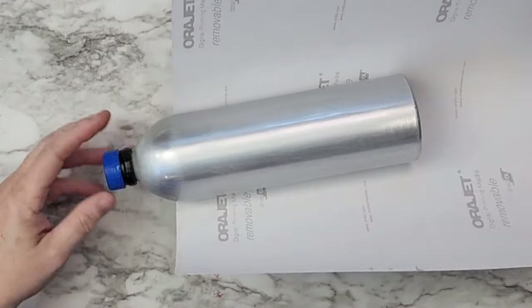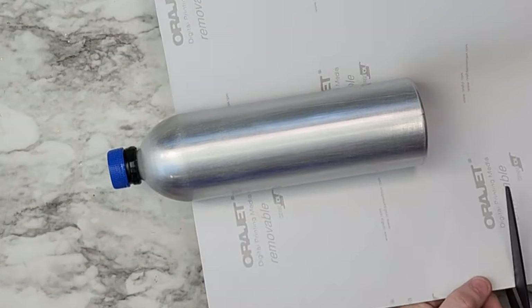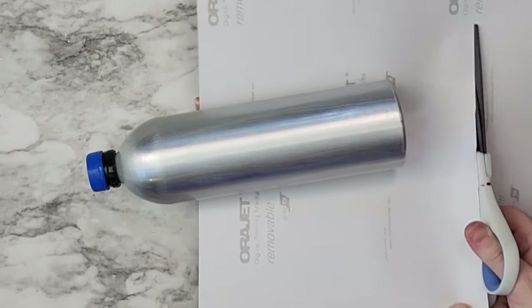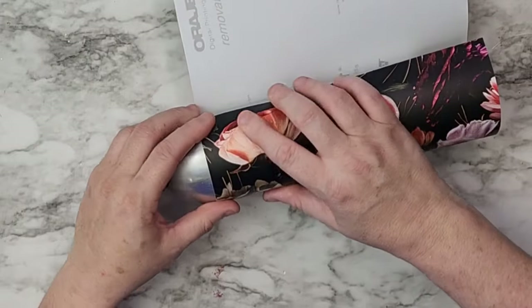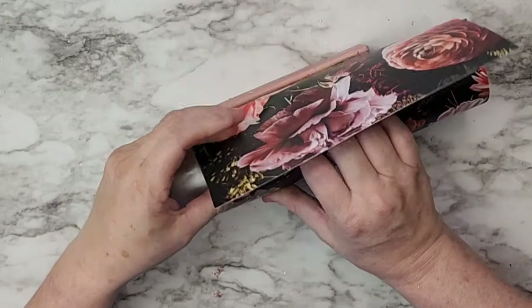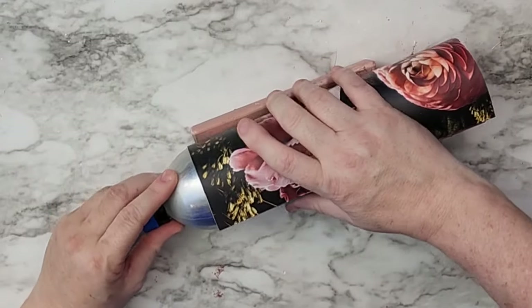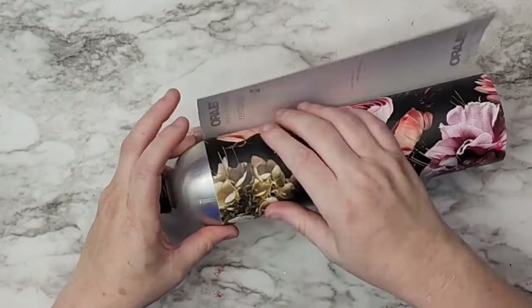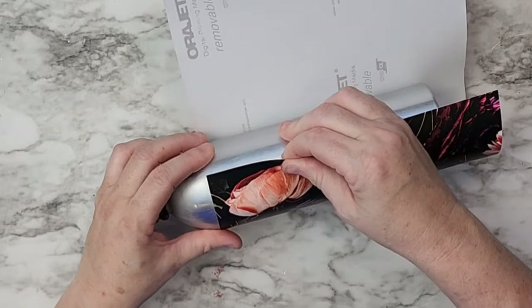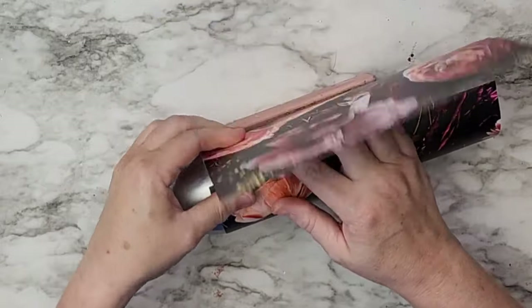What I did was trim off all of that white around the florals, just to make sure I didn't accidentally leave some white. I've been known to do that many times where I've accidentally left some white, and then when I've cut down the backside, there it is. So I'm always like: just cut all the white off, unless you want to keep where you got the vinyl from or what the name is. Otherwise, just cut all the white off.